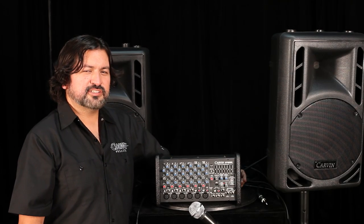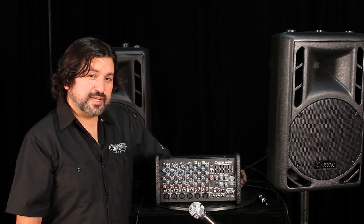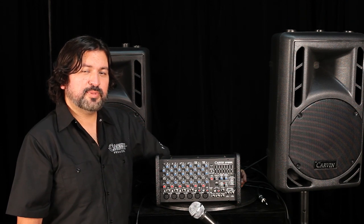Each XP800L sound system comes with two speakers, two microphones, two XLR microphone cables, and two 50-foot heavy-duty speaker cables.